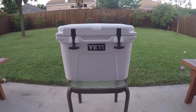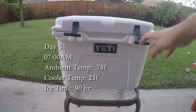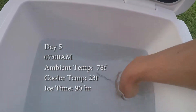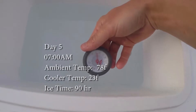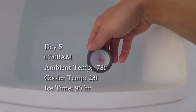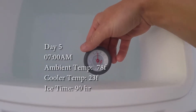Day five, 7 a.m. — 78 degrees outside right now. Good seal. Almost all of the ice is gone. We are at 28 degrees... 25... 24. It's dropping when I hold it out like this — 22, 24, 23 degrees. So I'm going to still count that as below freezing.